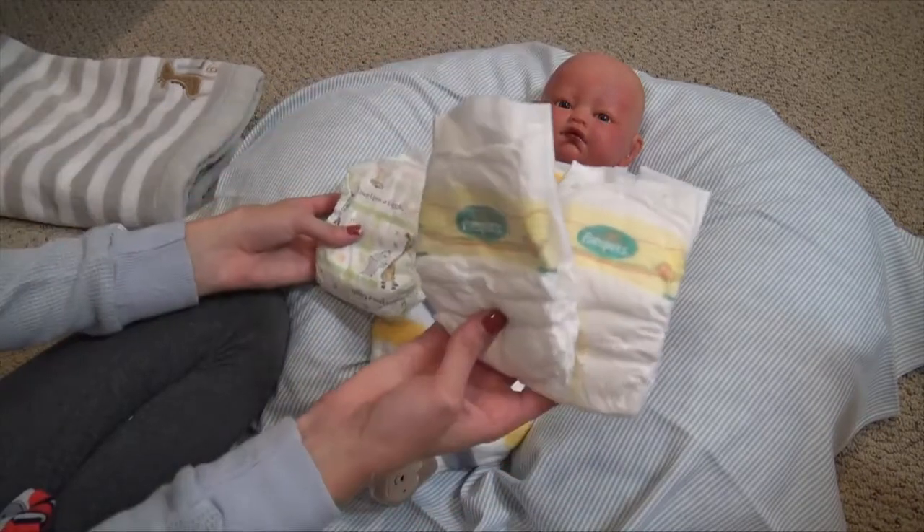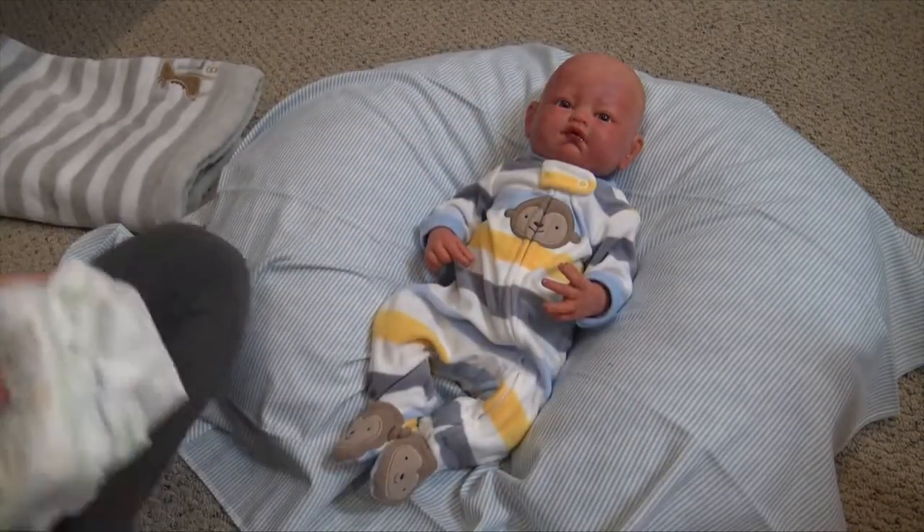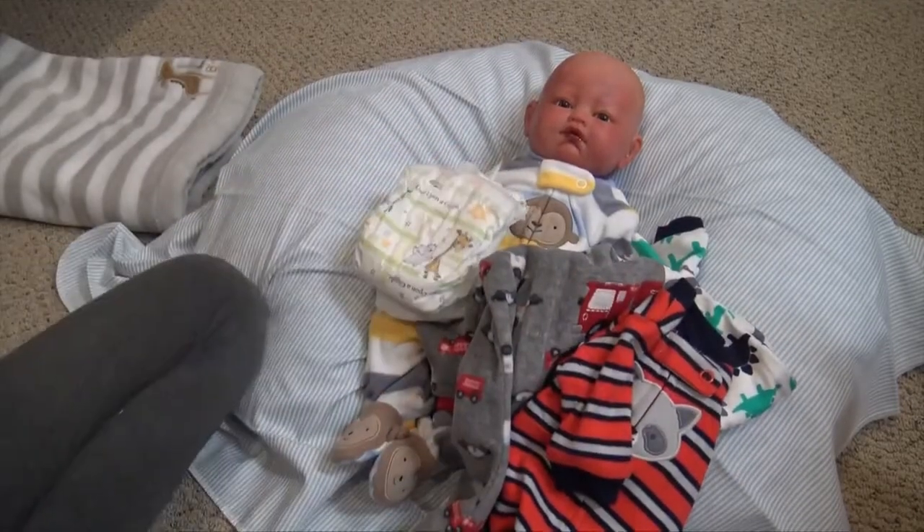We're going to put this one on his head and these two just wrapped. He does not have a magnetic pacifier. I need to print off his paperwork, but other than that, this is what we have to wrap up for him. So I'm going to go do that.